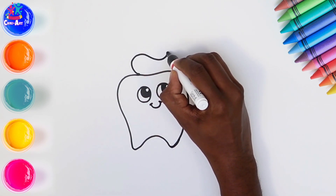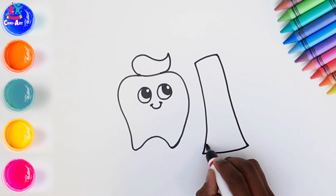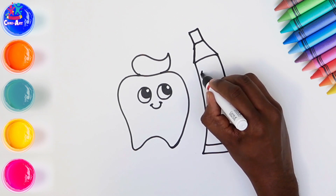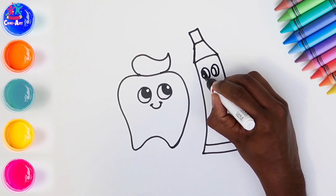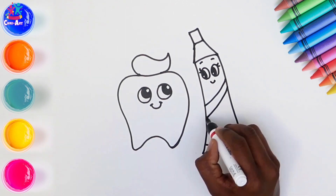So we're doing a nice happy tooth with a smiley face, looking up towards the tube of toothpaste, which has squeezed a little bit of toothpaste on the tooth's head. Oh look, it looks like a little bit of hair! The toothpaste tube is also very happy and looking right back at Mr. Tooth. Some eyelashes, and there's some stripes.